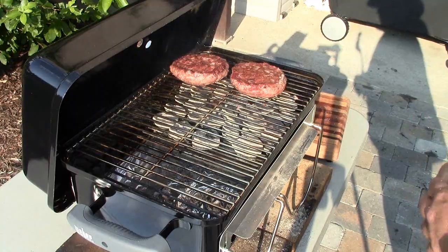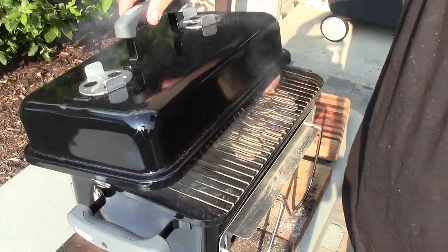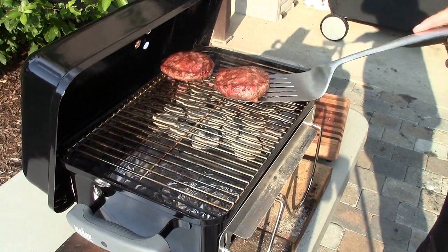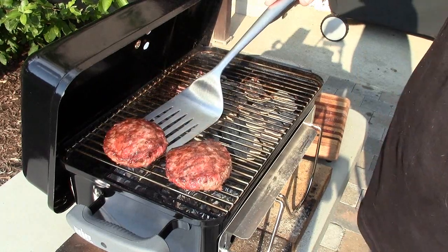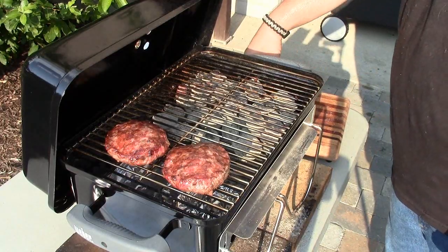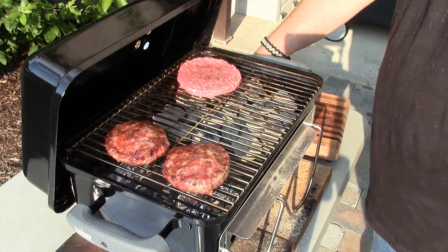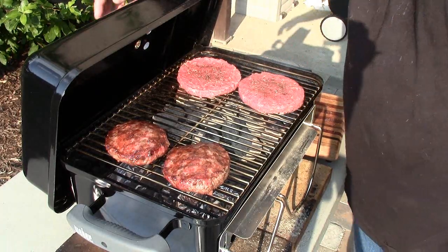We'll close them back up and keep going. I've got two that are about ready, so I'm going to move them over to the indirect heat side of the grill to keep them warm. My girlfriend and I like our burgers done two different ways, so we have to improvise — we're going to put two more on, cover them back up, and keep cooking.